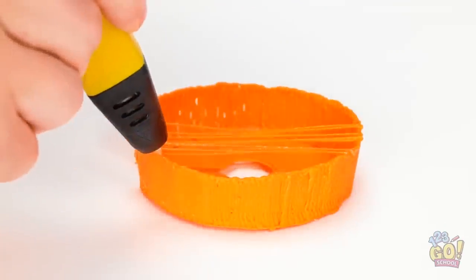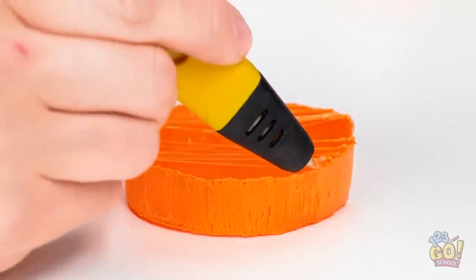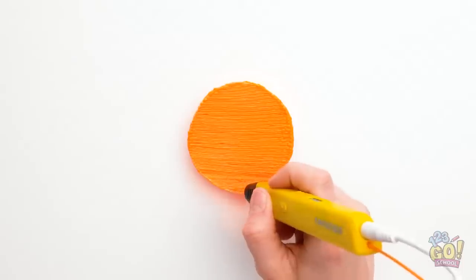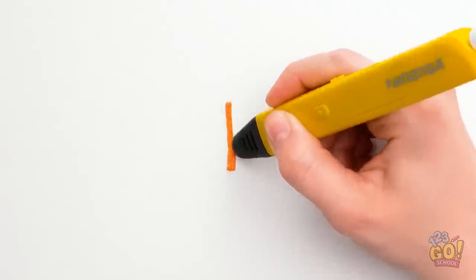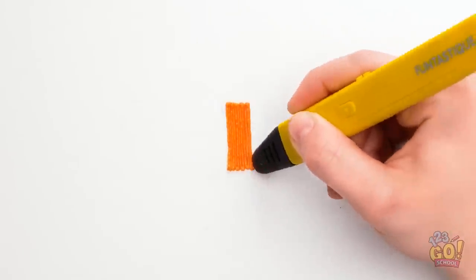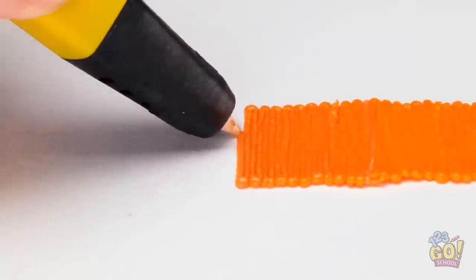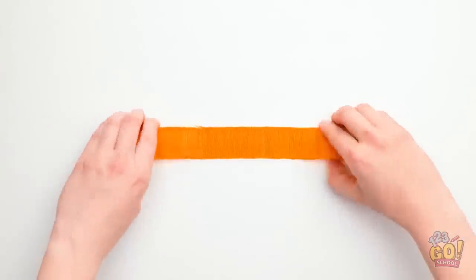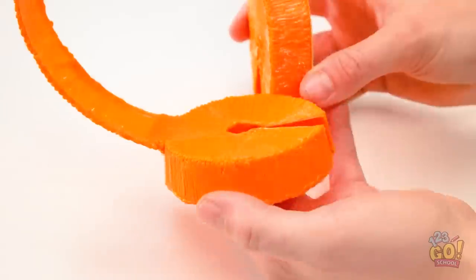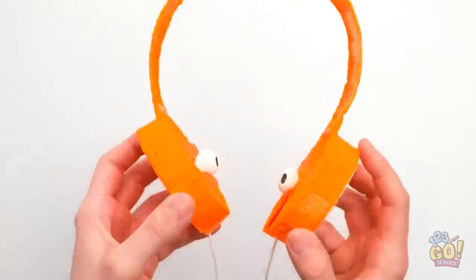Now for the next part. I'll draw lines across the shape — this is creating a frame. And I'll do the same on the other side, then I'll fill it in. Now for the next part! I'll draw lots of lines close together — I want to create a long strip of plastic. That's perfect! I'll bend it while it's soft, then attach the circles. My earphones can fit into the gaps! Now I have my own headphones!